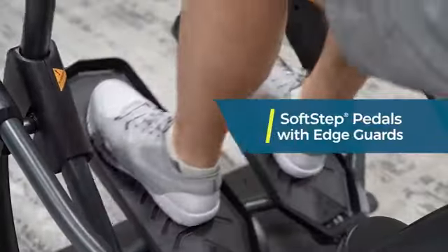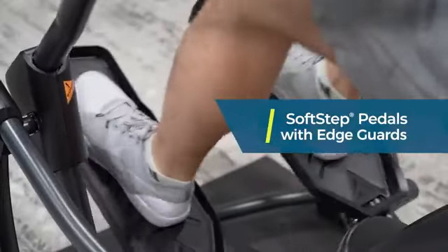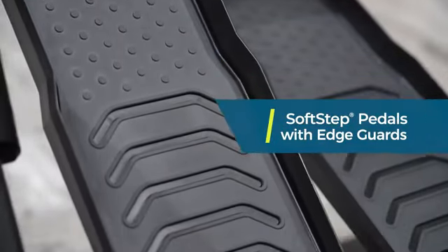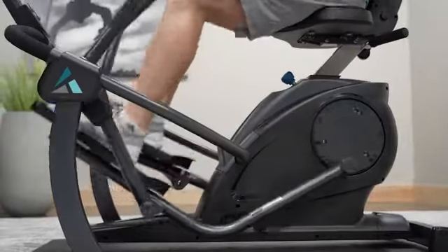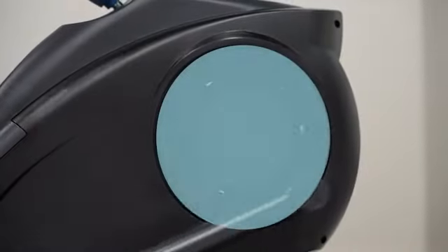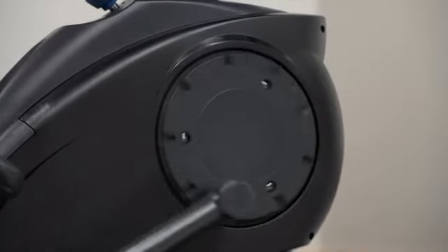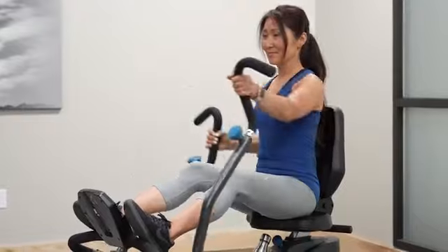The LT3 soft step pedals have a rubber tread overlay that offer enhanced traction and control with each stride, and smooth motion powered by silent magnetic resistance. The LT3 features durable ultra glide steel ball bearings at each pivot point to ensure frictionless, whisper-quiet motion and greater longevity.